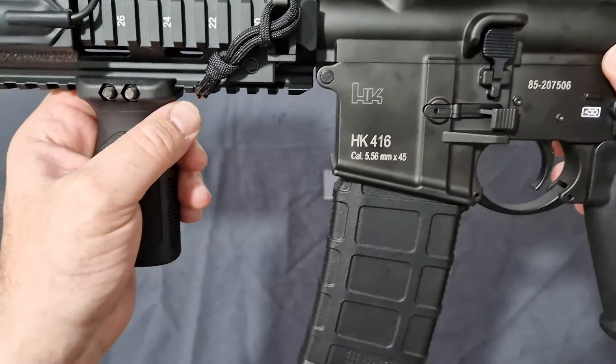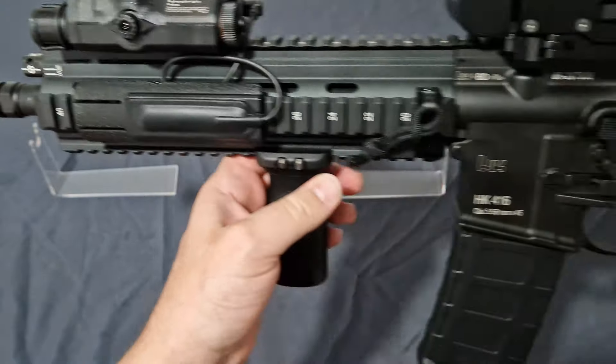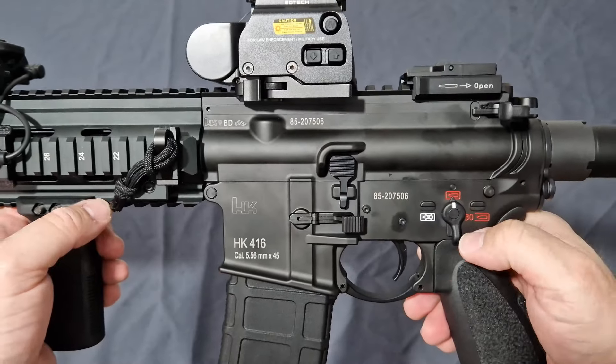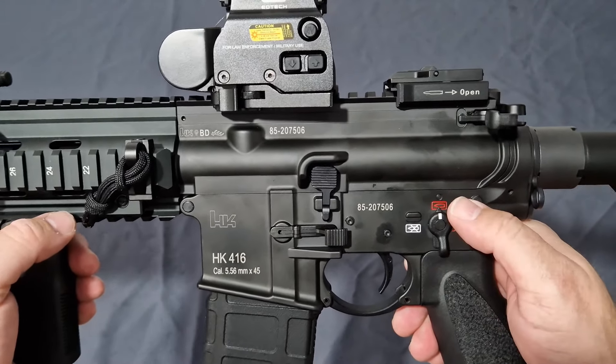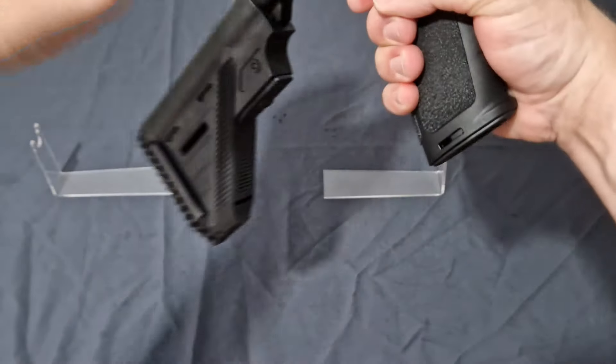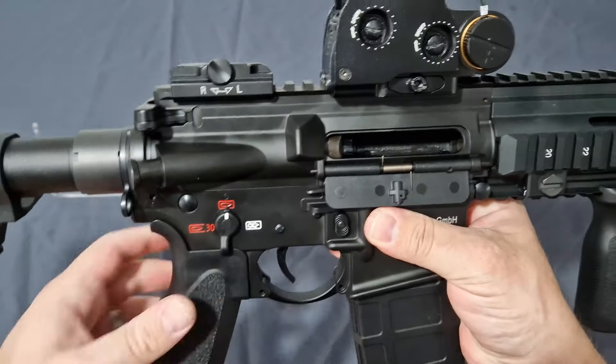This is just absolutely beautiful. It comes with what I would call a Cerakote-type finish — I'm not sure if it is Cerakote itself — but whatever it is, it's bloody durable and it's taken a good lot of impact somewhere.